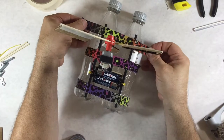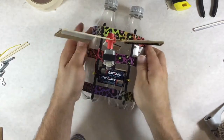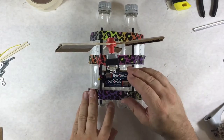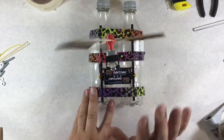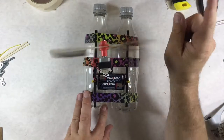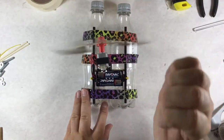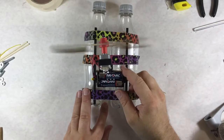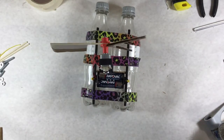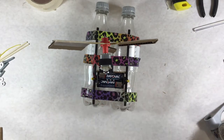All right, so I've got a boat — it should float. I don't have water nearby to test it, but let's turn it on. It's blowing wind that way, so it will drive in this direction. How would I flip that around if I wanted to? That's what the red and black wires do. The other thing is it can't carry anything right now, so I need to make something for it to carry cargo.